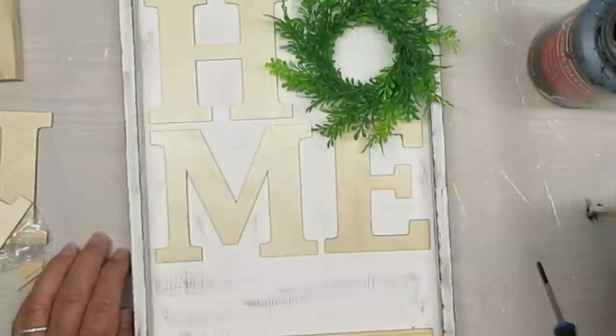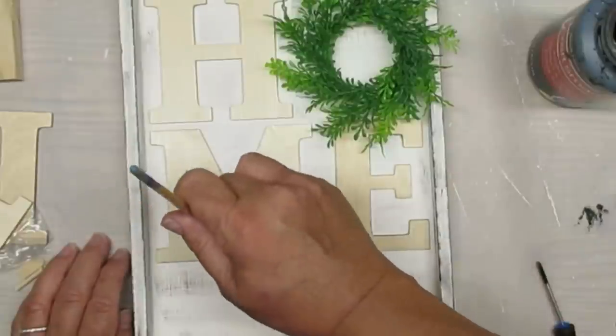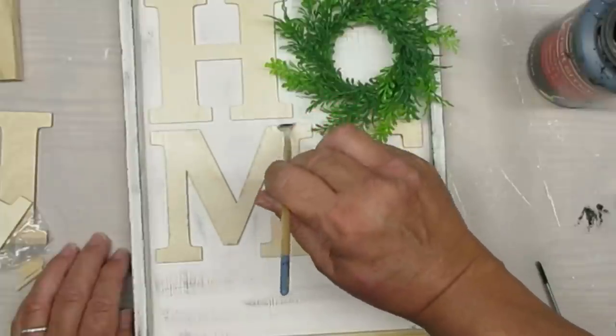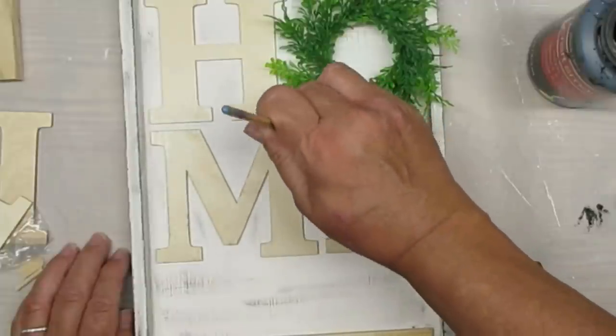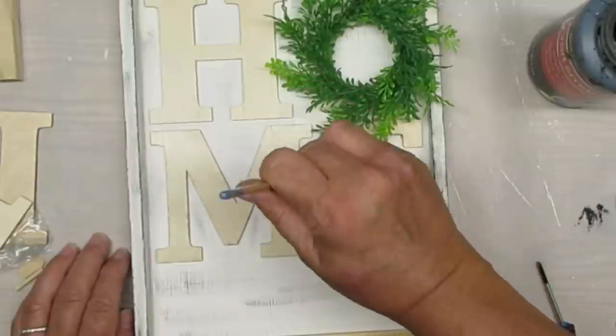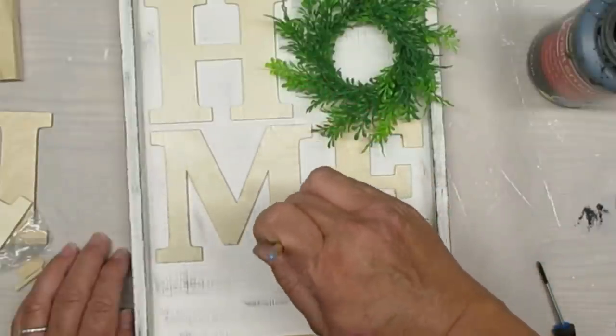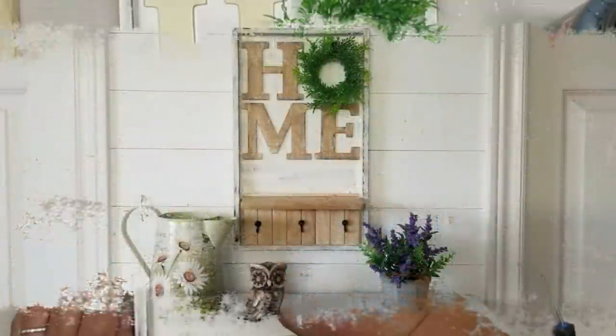I decided to take a really light stain — just some brown paint and water — and give the letters a little bit of a darker look. Then I added a little bit more black around the edges and I think that just made them pop a little bit more.